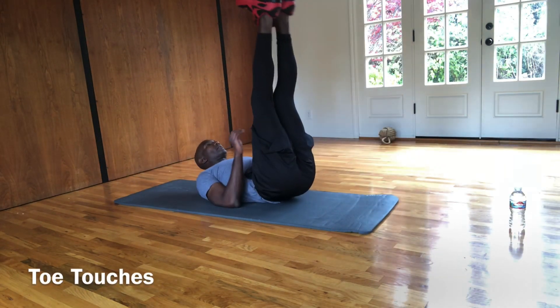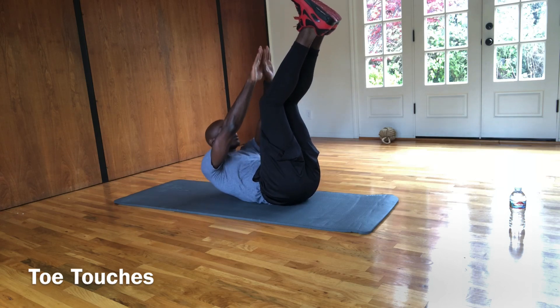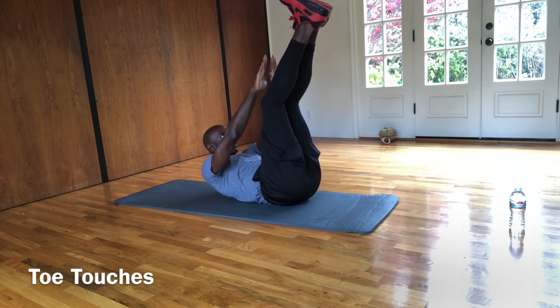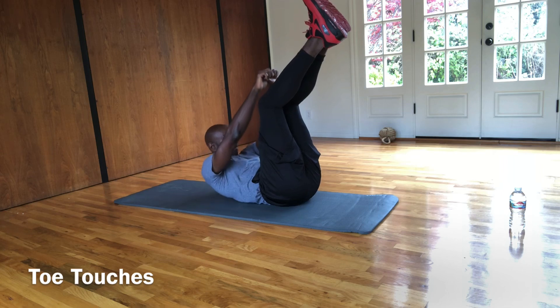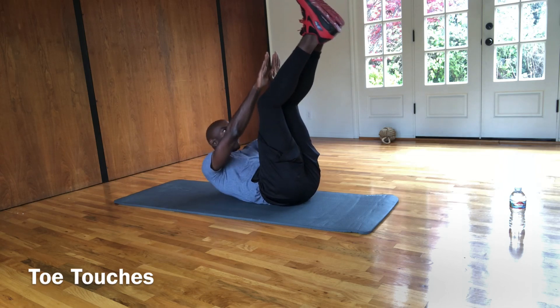So we're going to spin around. We got a little water bottle to bring down on the floor — if not, it's okay. We're going straight to toe touches. We're going to keep our shoulders off the ground. This is the most important thing — keep your shoulders off the ground, trying to reach your toes. By activating your core it's going to be tough. Keep it up, a couple more.